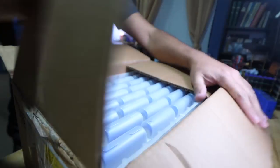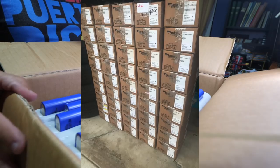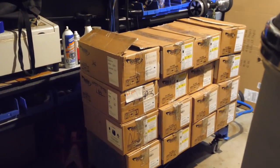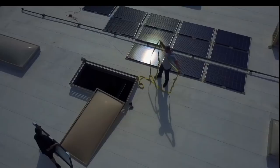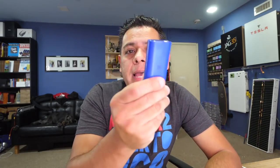The batteries are in — look at these. We got about 60 kilowatt hours of Sonata 5300s. Let's talk about these batteries. If you were holding off for that one deal that hasn't come before, these might be it.